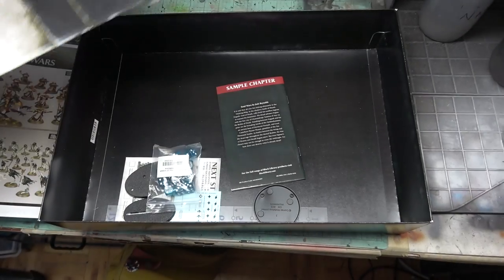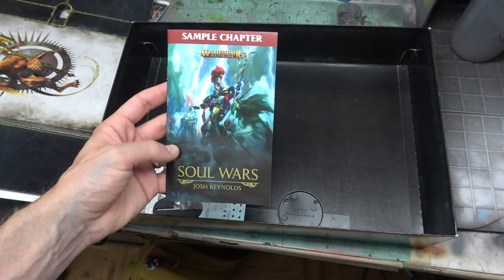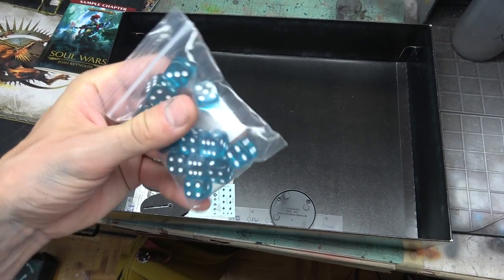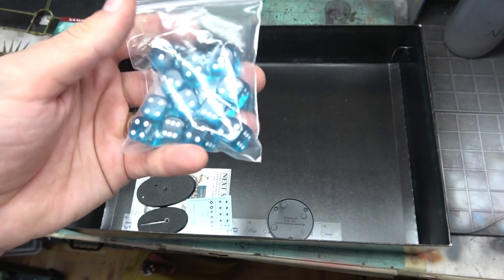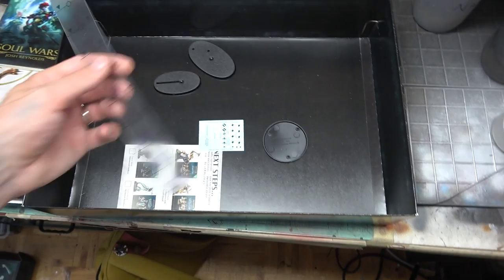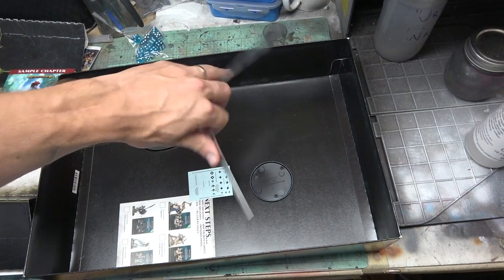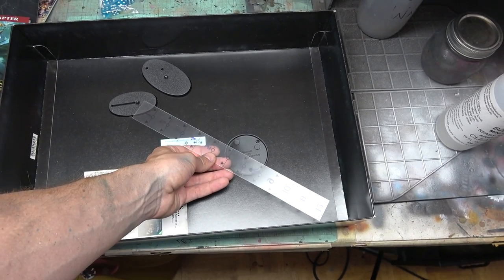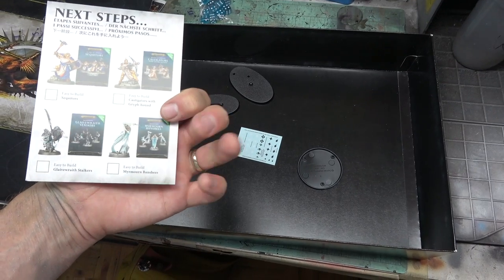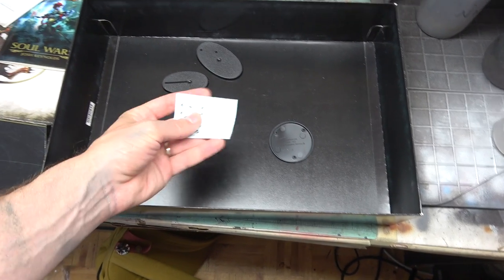Let's see if there's anything else in here — there is! You get a sample chapter of the Soul Wars novel to get a taste for some Black Library goodness. There are some sweet-looking blue dice. Looks like some of the bigger bases in here, a neat clear 12-inch flexible ruler for moving around corners and going right on top of your base so you can see exactly if something's touching base-to-base or not. A little checklist for easy-to-build next steps to add on, and then a couple of decals for the Stormcast Eternals.